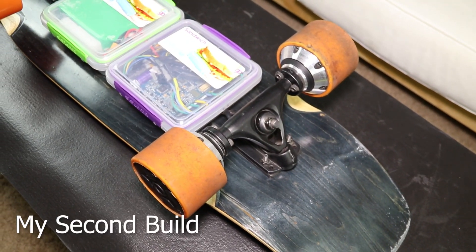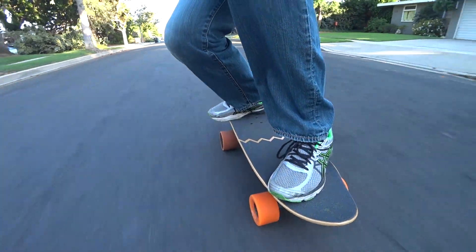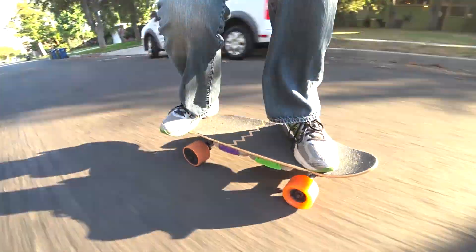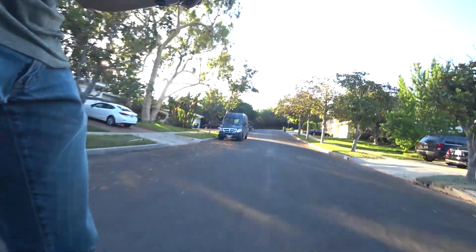After building my second board, the first thing that hit me was that the bigger motors performed significantly better. I was expecting this board, running at 6S voltage, to be noticeably slower and weaker than the 8S board I previously built. But surprisingly, that wasn't the case — the 6S board with the larger motors was actually faster on flat ground and uphill.